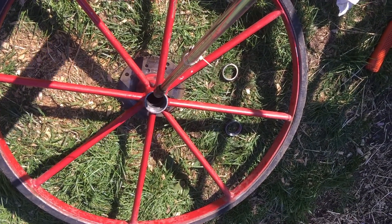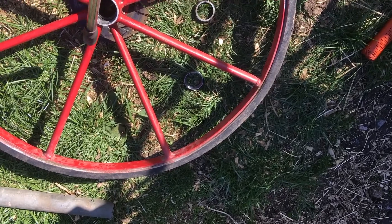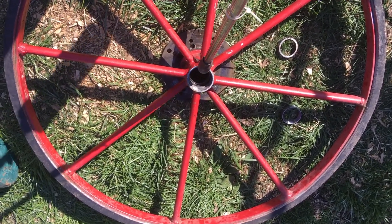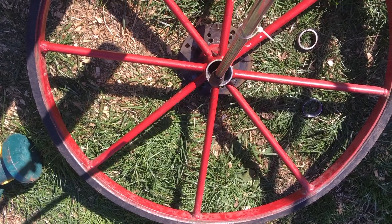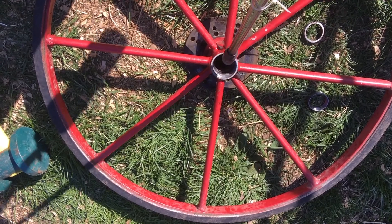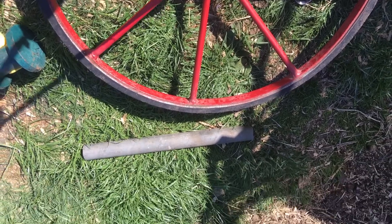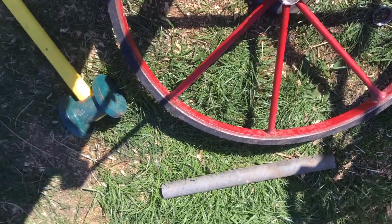I've collected the tools I need for putting the new ring — which is from Exopia — back into the hub. This is the outside ring for the outside bearing to sit in. I'm going to heat up the rim with a blowtorch. I'll also use the ring from the old bearing, a piece of pipe, and a big hammer.